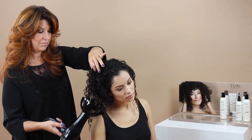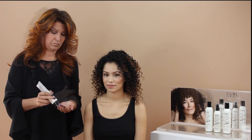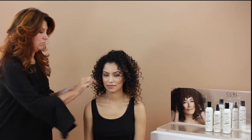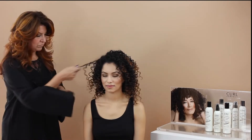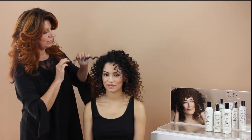Next, air dry or heat style with a diffuser. For extra control and definition, take a small amount of your defining styling potion and emulsify into your hands. Distribute the styling cream at the ends of dry hair section by section to define and separate.